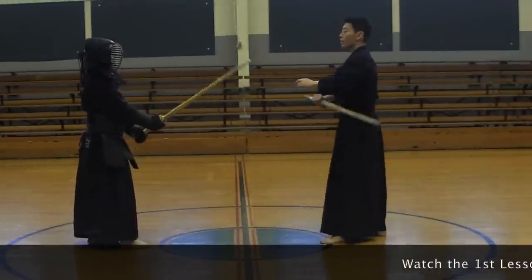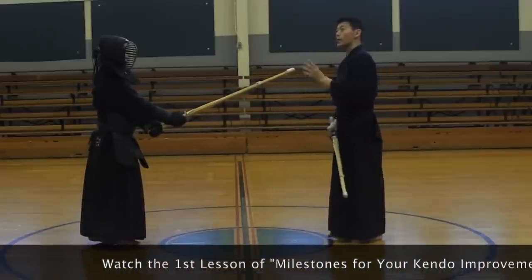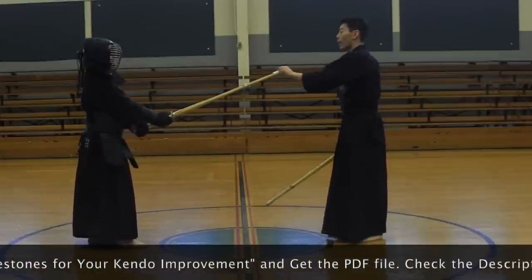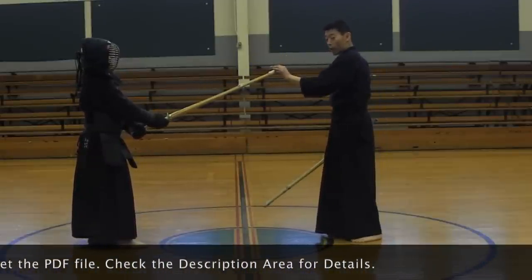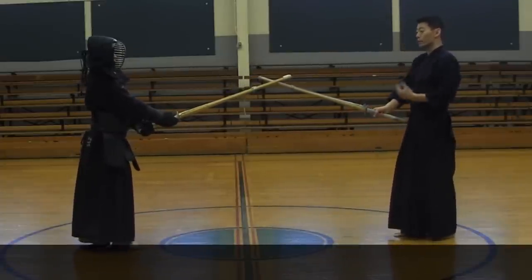The most important thing in kendo is we're going to strike an opening. That means we need an opening. To make an opening, you have to move your opponent's shinai. How are we going to move it? You put pressure. So that is the start of the seme.